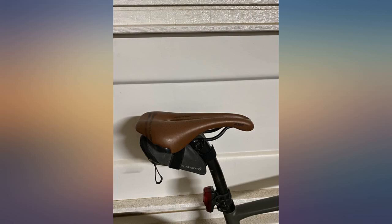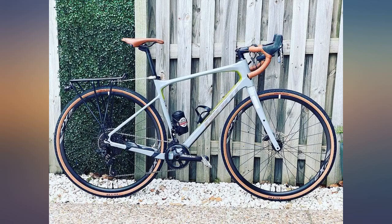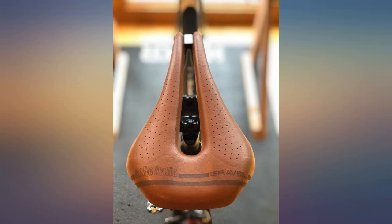This saddle is a perfect complement to my carbon frame. I can pedal for hours on open road at 20-plus and I honestly don't even feel the saddle, other than that it is comfortable on my rear. Lastly, it's just a great looking saddle — I highly recommend.